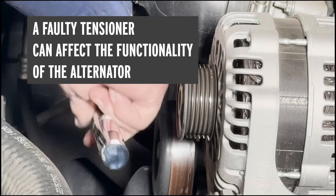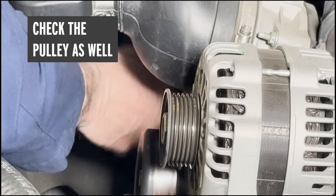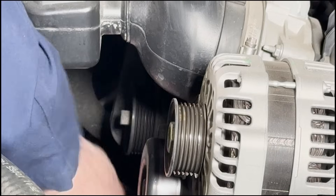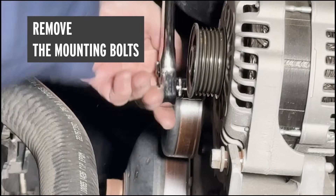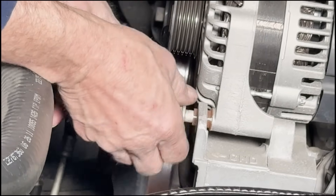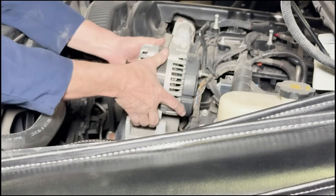The tensioner feels nice and smooth and still has pretty good spring and tension to it. Check the pulley to make sure there's no excessive play or movement in the bushing, give it a few spins and listen to make sure it doesn't sound rough. I think that tensioner is in pretty good shape. The next step is to remove the two mounting bolts for this alternator on the bottom. With those mounting bolts loosened and removed, the alternator should slip out of its bracket — we may need to use a pry bar to carefully pry it up and out. Now we have the alternator out and can go ahead and replace it with the new one.